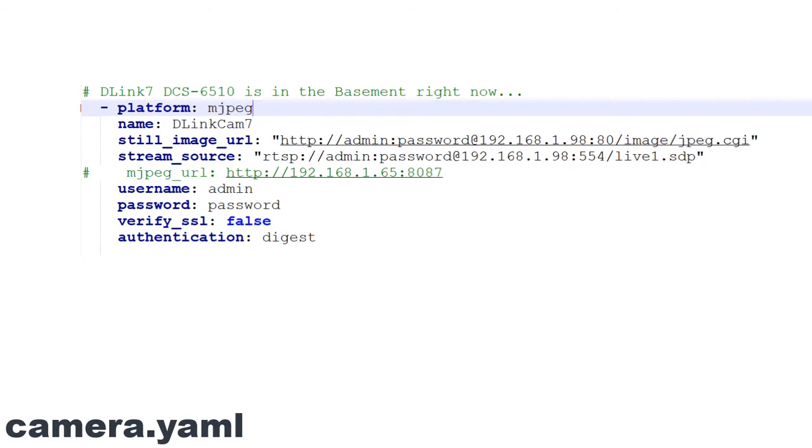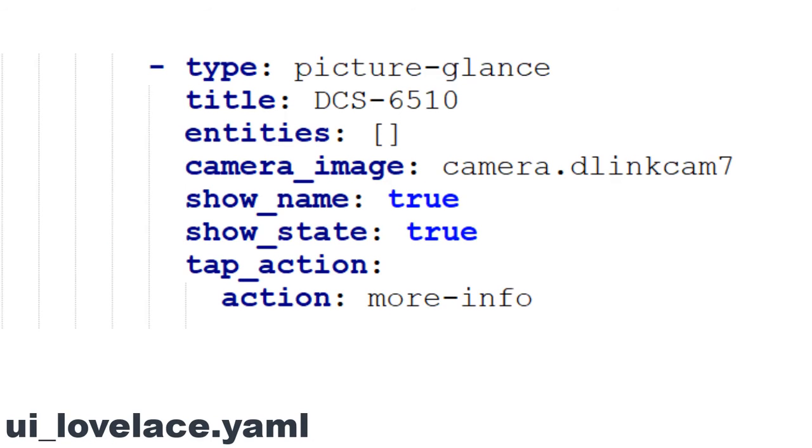After configuring the static IP address, we have to set up the camera.yaml file within Home Assistant. What we're doing is creating an entity called dlink_camera7. We're using a still image URL as well as the stream source — note you have to put the password and the username in both. Once this is configured and Home Assistant is restarted it will create an entity called dlink_camera7 as a camera. Then you can attach it to Lovelace. Lovelace is set up with a picture glance card that refers to camera.dlink7. Refresh the screen and we've got a new glance card which is active.